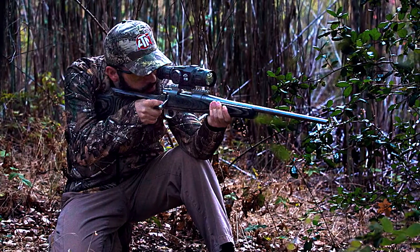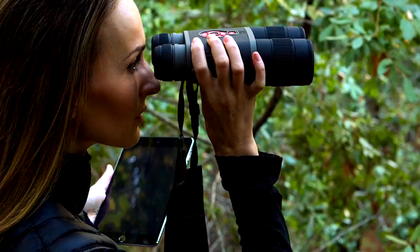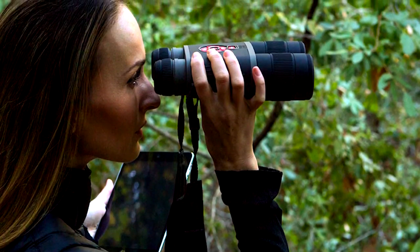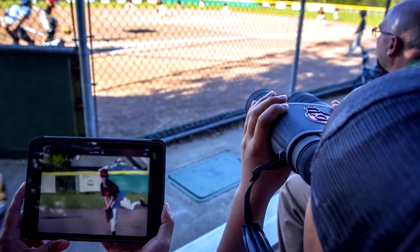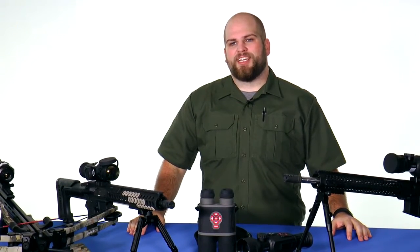So whether you're in the market for your first thermal device, looking to record a hunt and share it with friends, or just want a digital binocular that captures the image you're looking at, ATN has a product in the Smart Optics line that meets your needs. My name is Matt with OpticsPlanet and this has been the ATN Smart Optics Technology Guide.